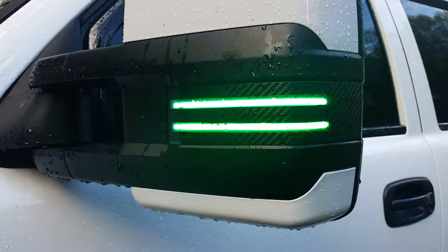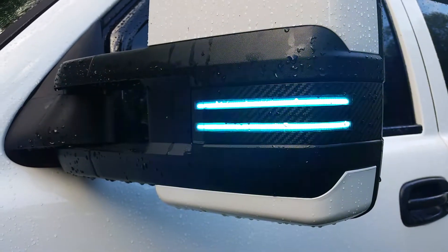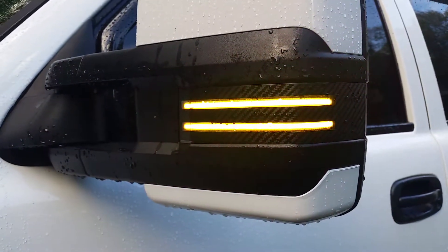Mirrors are wrapped, looking great. Can duplicate this setup for anyone's vehicle.